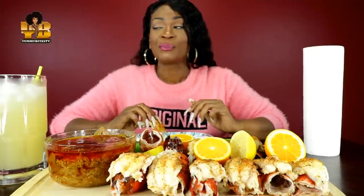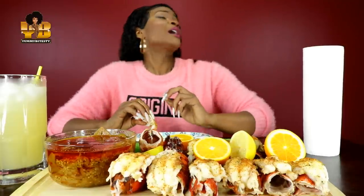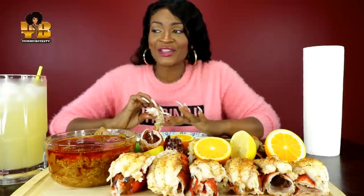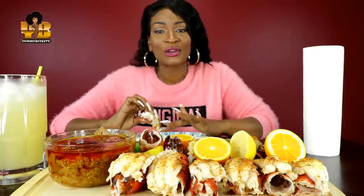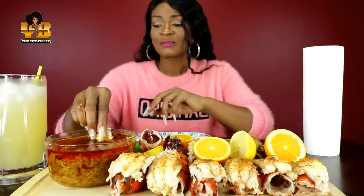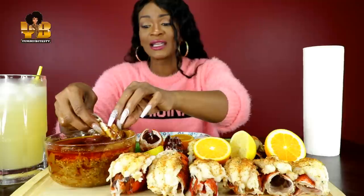People are telling me this is not your challenge, this is such-and-such's challenge. I see this person's name in the title of a lot of the don't wipe your mouth challenges. People are saying that this is his challenge.